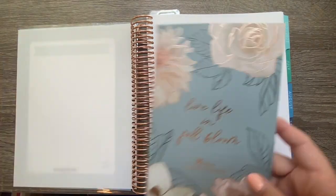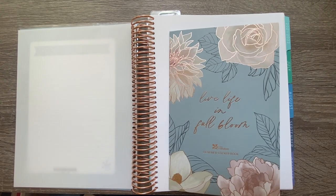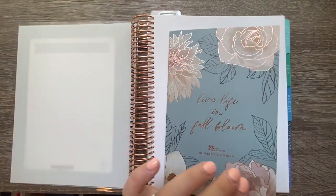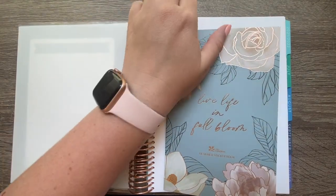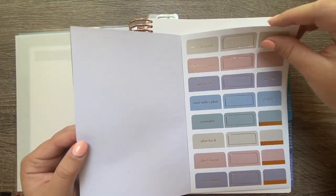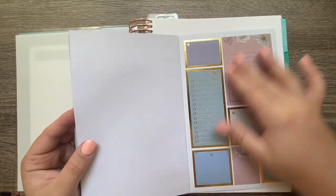I purchased the Flora planner kit, which came with a sticker book, a planner pouch with a rose gold clip, sticky notes, and some other little accessories. We're going to be using these a lot in the setup. I'll quickly show you all the pages — lots of stickers, all foiled in three metallics: silver, gold, or rose gold.